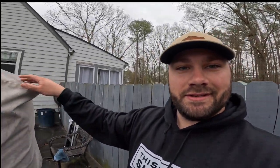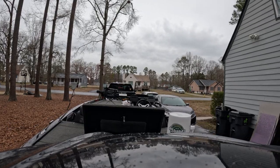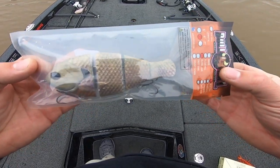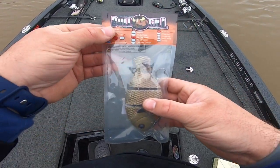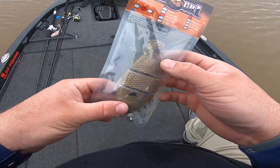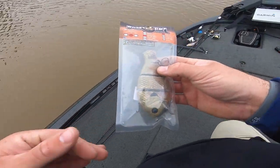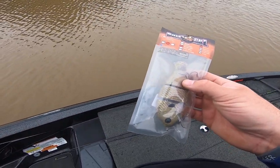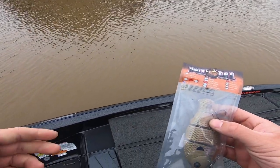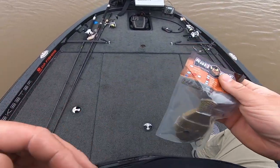So this is the Bull Shad — the six-inch slow sink bluegill color. Apparently this is a new color. Pretty nasty out here. The water at Chesdin is 51 degrees, which is actually better than I thought it was going to be, but it's super muddy. So I'm just going to try it out.